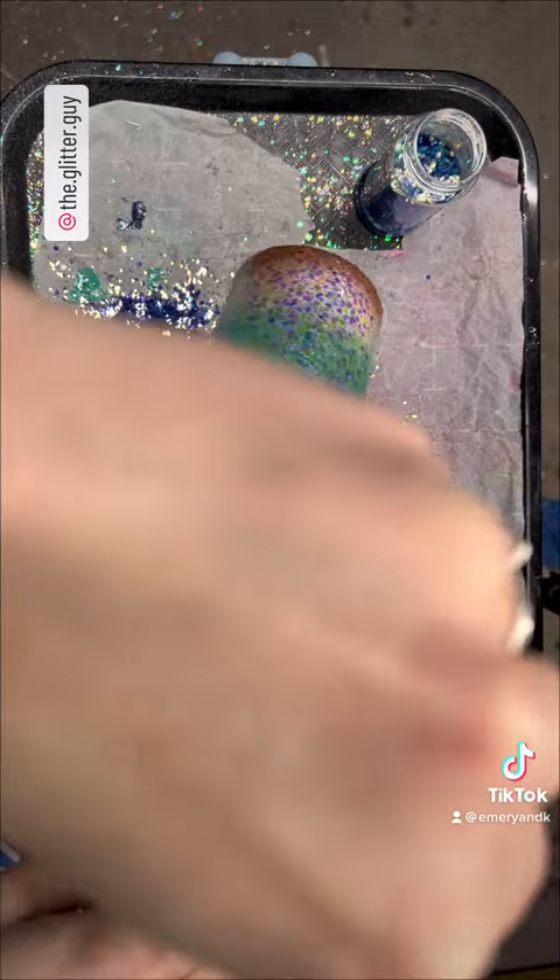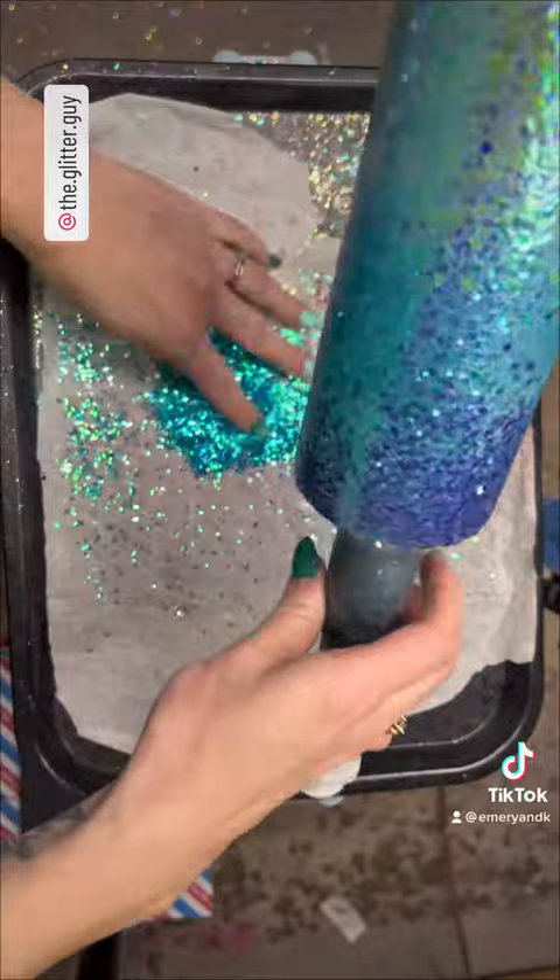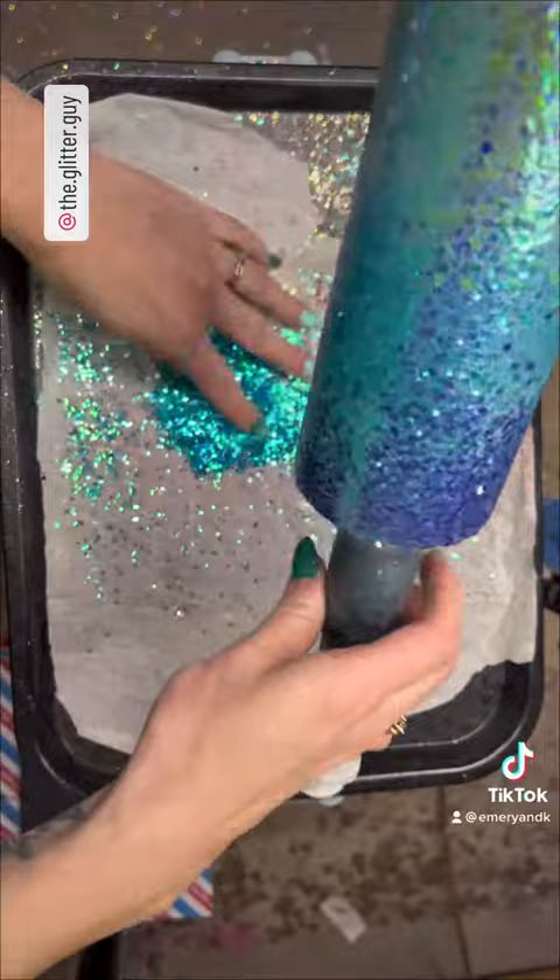When I do my chunkies I always do it in two rounds. The first round I do a lighter coverage, and then I go back through and do a fuller coverage, especially if I'm doing multiple glitters or trying to do an ombre. Here you can see I'm going back in with a heavier, solid coverage.